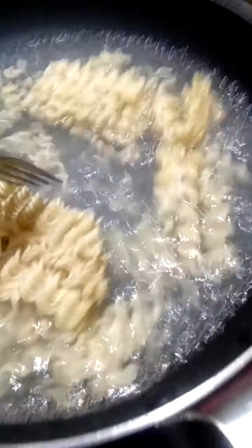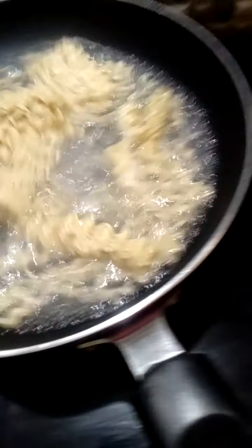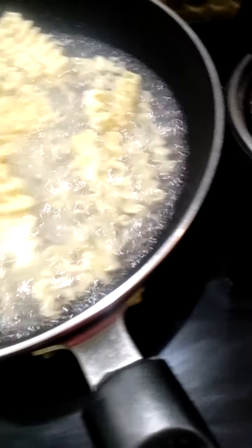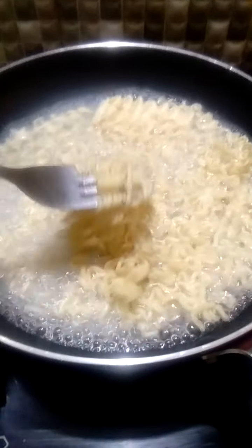After the water is boiling, we add the Maggie noodles. We also have to add a little bit of the masala. If you want to add the masala, go ahead.